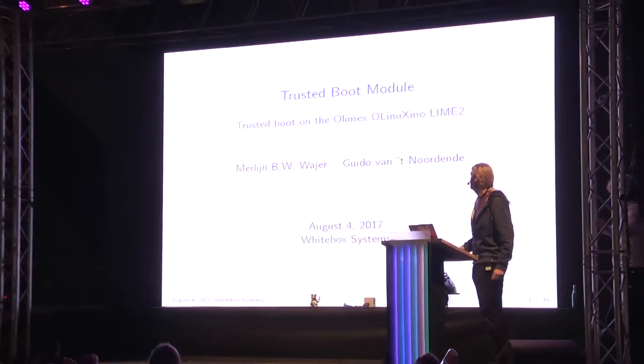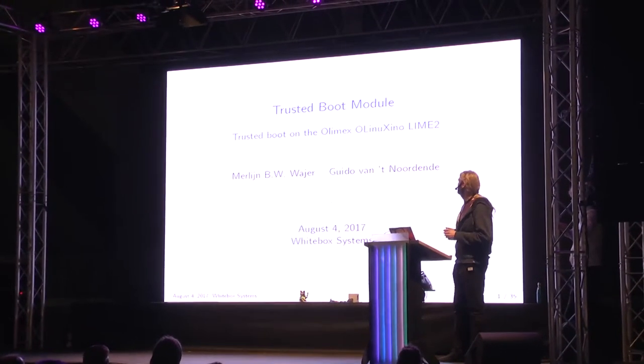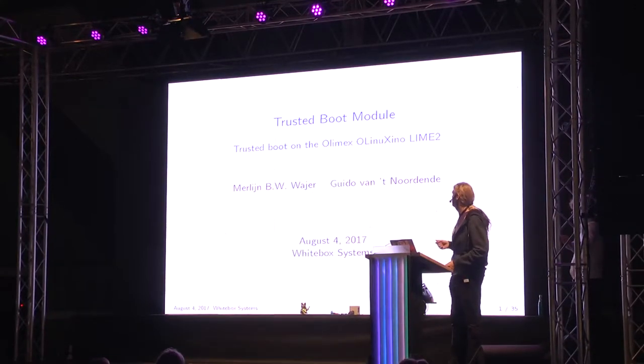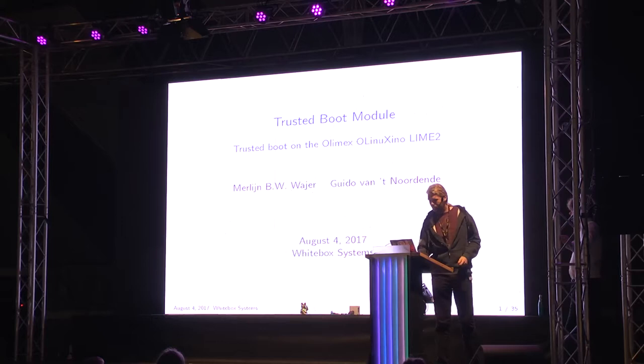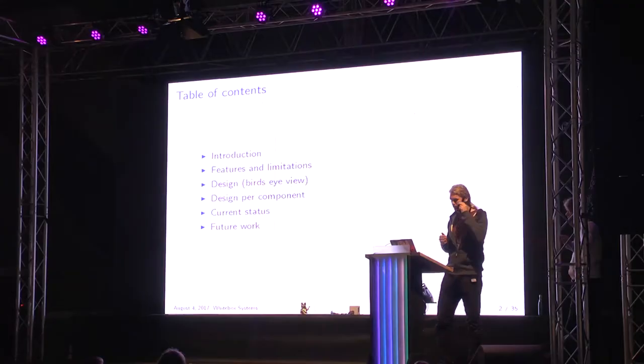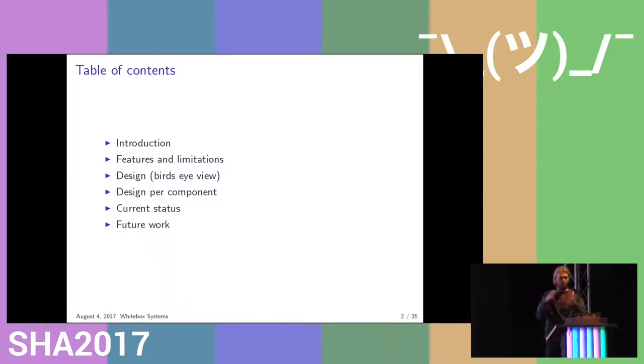I'm going to talk about our trusted boot module, subtitled 'trusted boot on the OLIMEX LIME,' but it actually works on more than just this ARM development board. I'll first give you an introduction of how it works, talk about the features and limitations, then give a brief overview of the design, and go into each part in more detail. We'll give you a status report and possibly present future work.